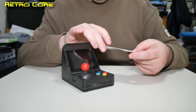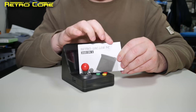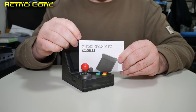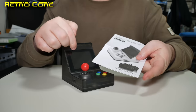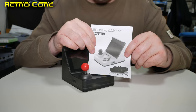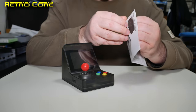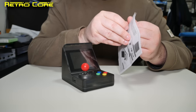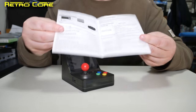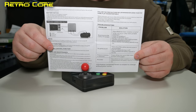Looking at the manual, it's actually from the Retro Arcade FC — so this isn't even the correct manual for this device, because this isn't the FC. This is the Mini, the arcade version, and again it shows you the two control pads, which you don't get in this. Yeah, it's the same instructions as the Retro Arcade FC.